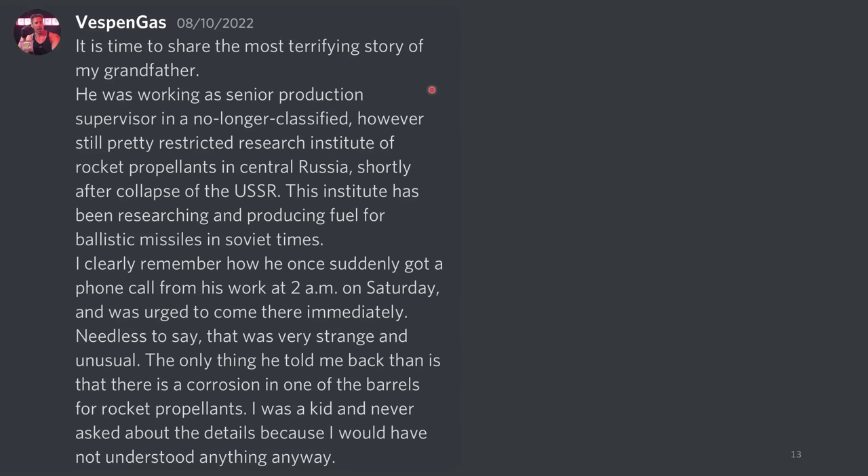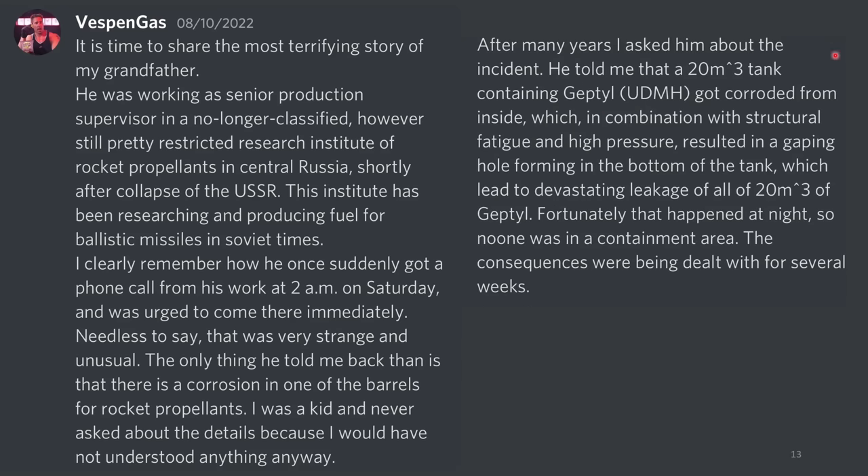It's time to share the most terrifying story of my grandfather. He was working as a senior production supervisor in a no longer classified, but still pretty restricted, research institute of rocket propellants in central Russia, shortly after the collapse of the USSR. This institute had been researching and producing fuel for ballistic missiles in Soviet times. I remember how he once suddenly got a phone call from his work at 2am on a Saturday and was urged to come down immediately. The only thing he told me back then was that there was corrosion in one of the barrels for rocket propellants. After many years, I asked him about the incident. He told me that a 20 cubic meter tank containing UDMH — unsymmetrical dimethylhydrazine, a highly explosive and highly toxic chemical — got corroded from the inside, which, in combination with structural fatigue and high pressure, resulted in a gaping hole forming in the bottom of the tank, leading to a devastating leakage of all 20 cubic meters of UDMH. Fortunately, that happened at night so no one was in the containment area. The consequences were being dealt with for several weeks. This is terrifying.